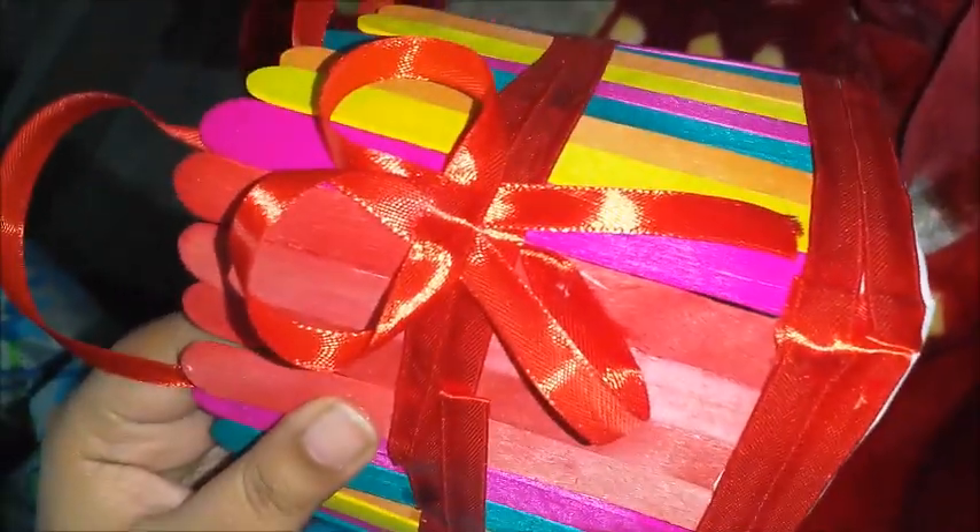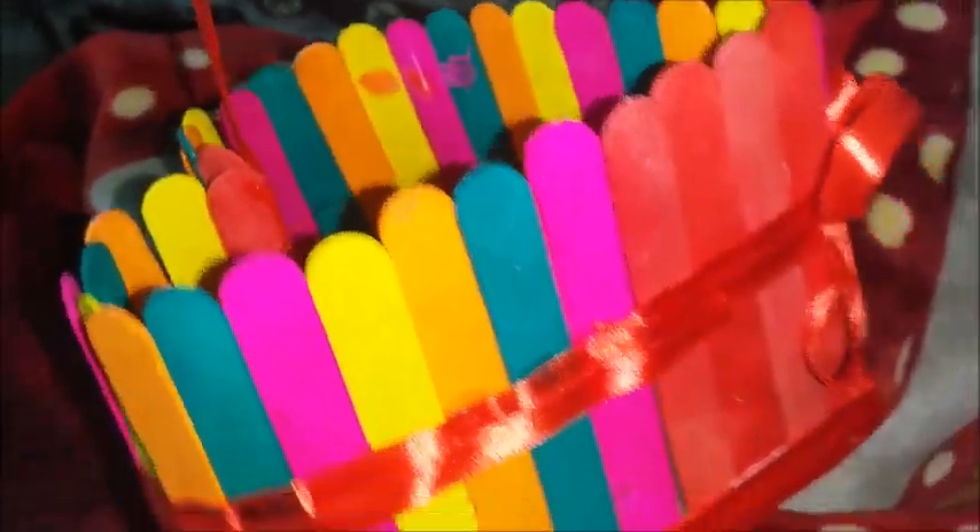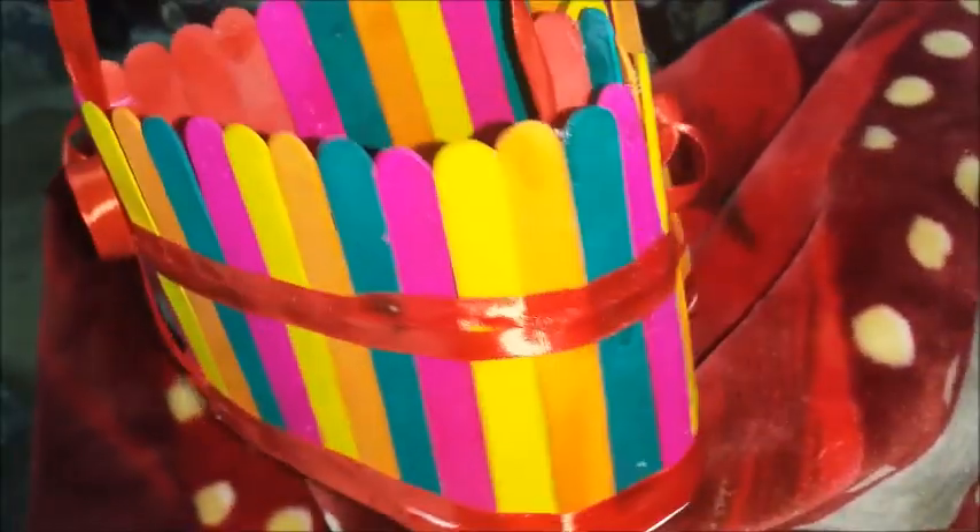Cover up the paper with the red ribbon and put a string of ribbon with the help of glue as well. Make a bowl shape like this, and your DIY basket is ready to gift anyone.